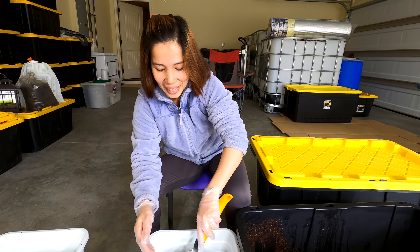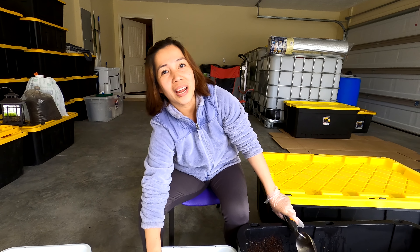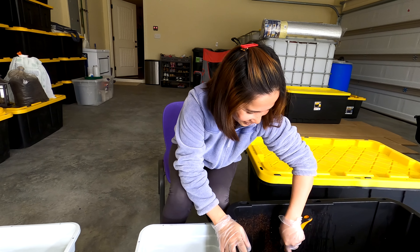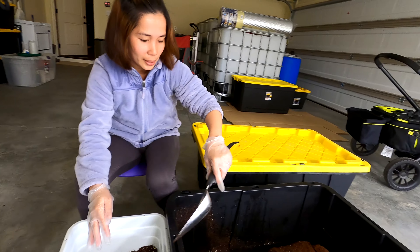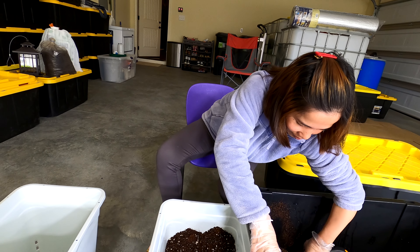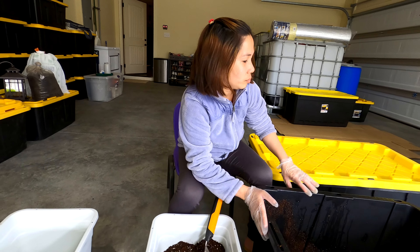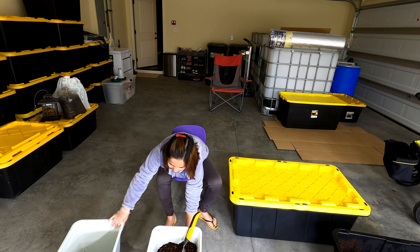We got another celadon quail egg! Check it out — that is two blue eggs today. Well, she probably laid one last night, so I'm guessing one is from yesterday and one from today. She's definitely laying every day, and it's just such a pretty blue. I cannot recommend strongly enough buying your celadon quail from Sadie Girls Farm for true blue quail eggs. We only have one laying right now, but she's doing a fantastic job — just a beautiful blue egg.